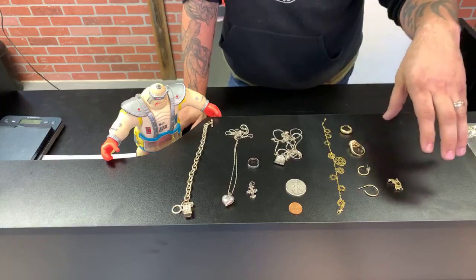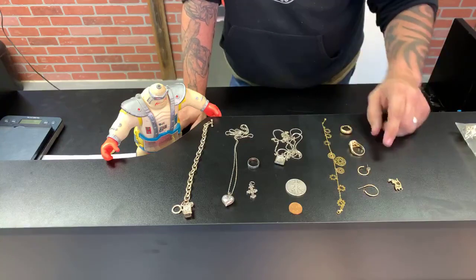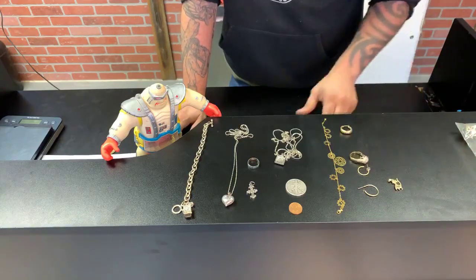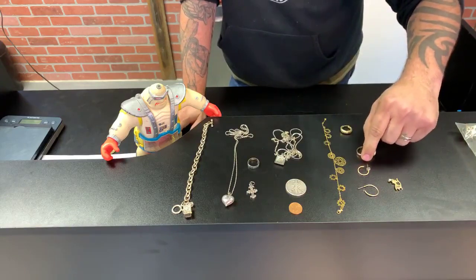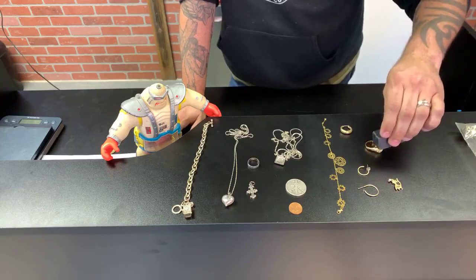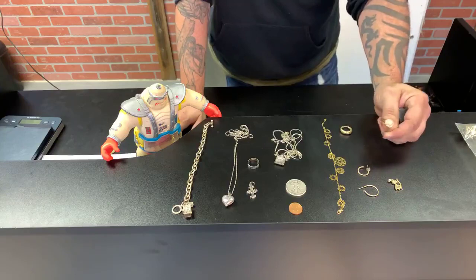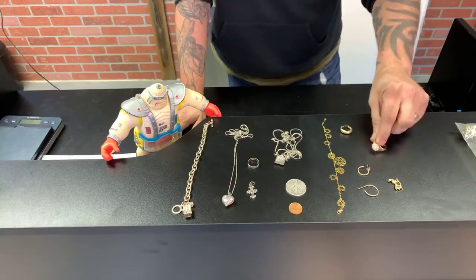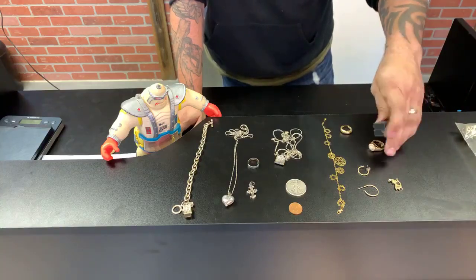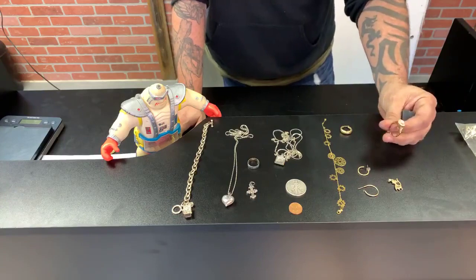For example, we'll start with the gold. I know because I've already done the test that a few of these are actual gold, and some are not. One of these items is actually stamped 18 karat gold — this ring — but when you take the magnet to it, it's not going to pick it up fully. The reason is they put a heavy coat of 18 karat gold on these rings so that it'll sometimes pass the magnet test, because there's a thick coating on there.